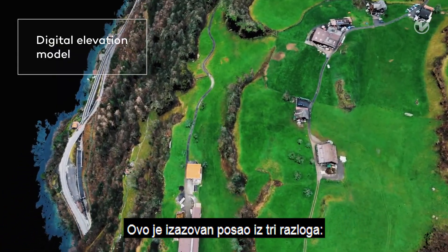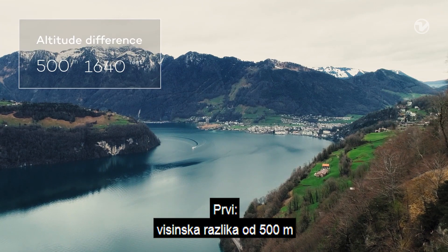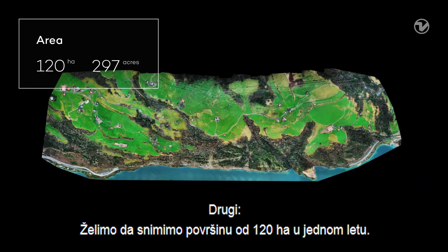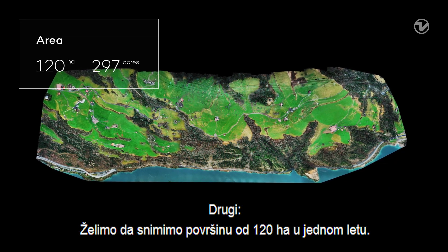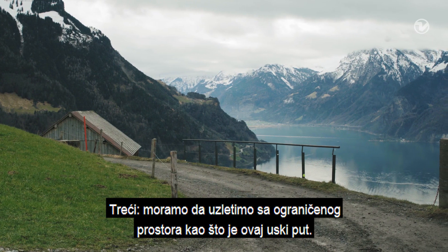This is a challenging job for three reasons. First, there is a high altitude difference of 500 meters between the highest and the lowest point in the map. Second, we want to cover 120 hectares in only one flight. And third, we have to take off in a confined space on this small road.